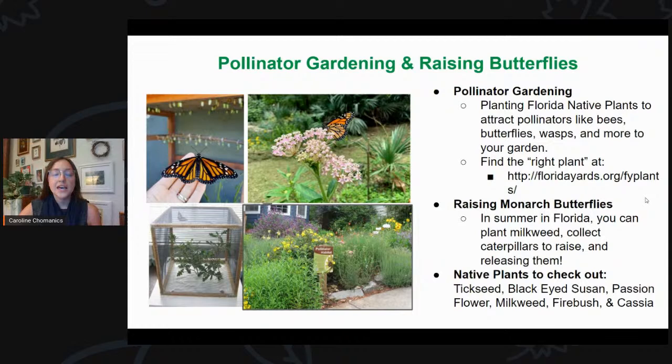This is something I got into over quarantine. I learned that only 10% of monarch butterflies actually make it to adulthood because of habitat loss, environmental factors, and predators — a host of different animals like to eat the eggs and caterpillars. Whenever you can raise them at home, it's a fun way to be involved with your garden and give back. I've raised over 100 in my yard just this summer, usually in the summer months.